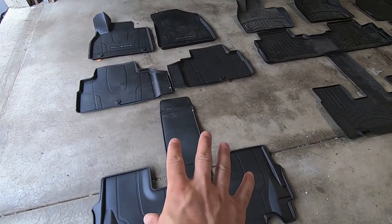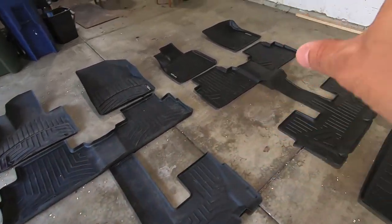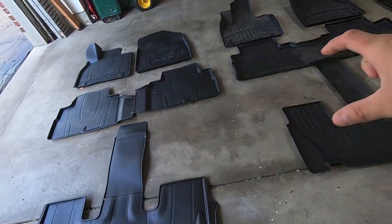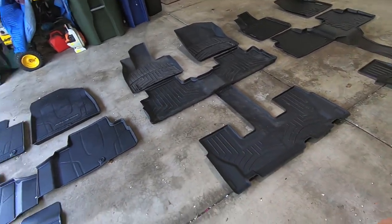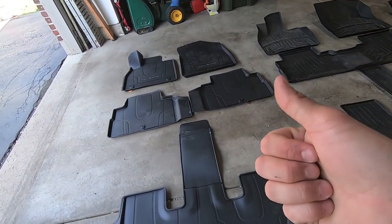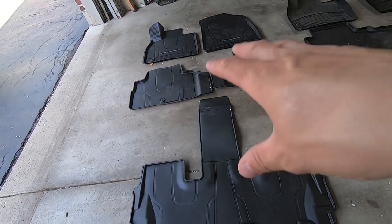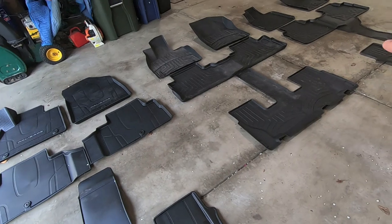I have the OEM Hyundai all-weather floor liners, the WeatherTech floor liners that came with the car, and our new Smart Liner floor liners. We're going to take a look at the fronts on all of them, and then the rears, going across the board from OEM to WeatherTech to Smart Liner. When I'm looking at floor liners, two things really come to mind: a floor liner needs to have the best coverage possible, and I want the best coverage for the best price.